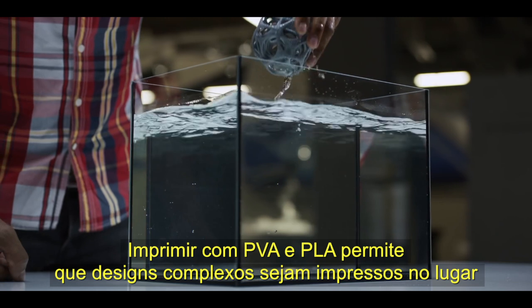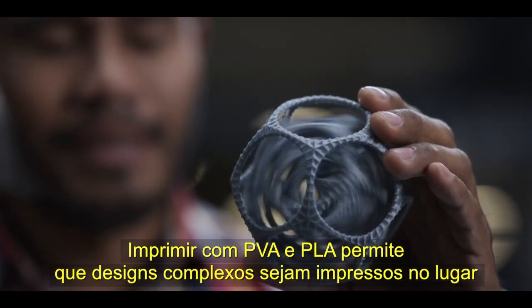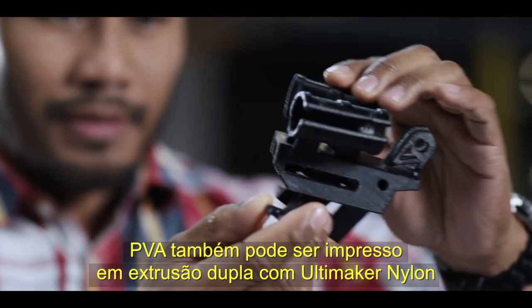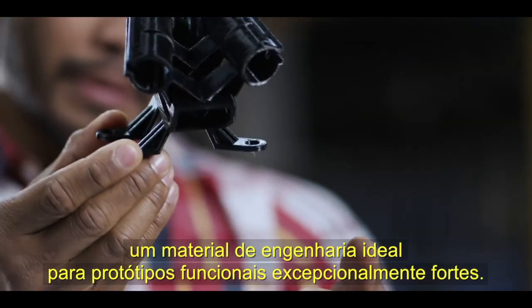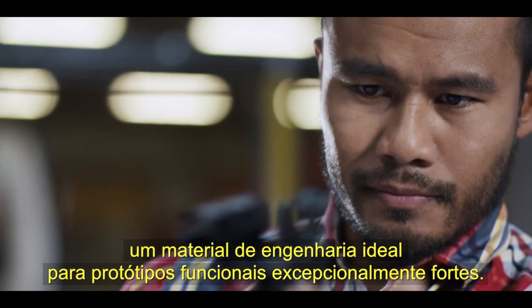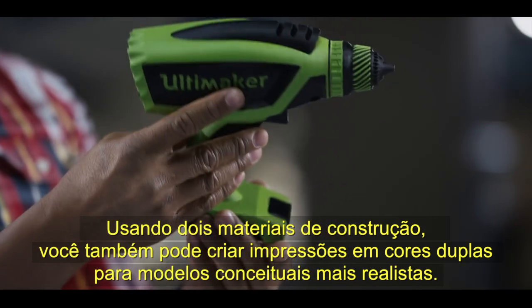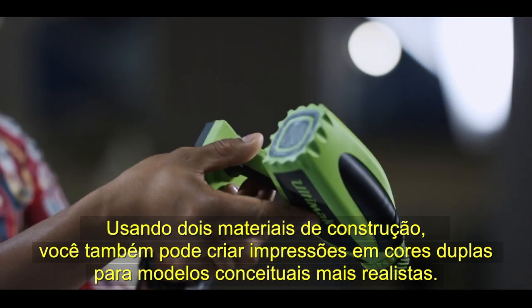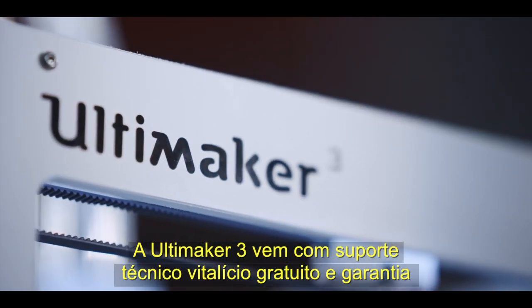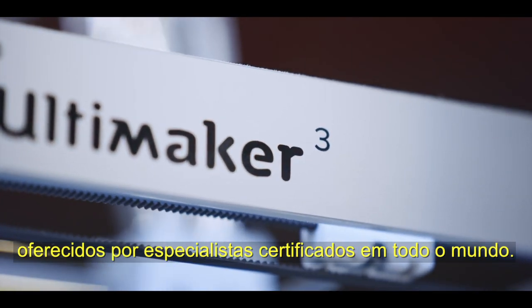Printing with PVA and PLA allows complex designs to be printed in place without any post-printing assembly. PVA can also be printed in dual extrusion with Ultimaker nylon, an engineering material that's ideal for exceptionally strong functional prototypes. Using two build materials, you can also create dual color prints for more realistic concept models. The Ultimaker 3 comes with free lifetime technical support and warranty, provided by certified support experts worldwide.